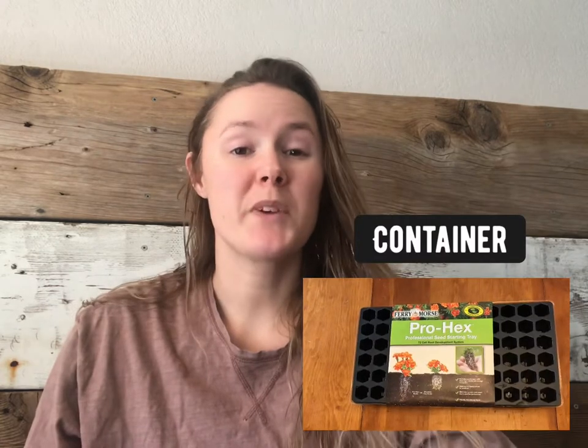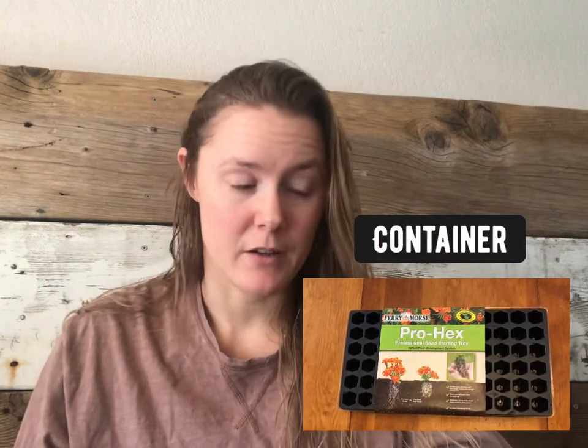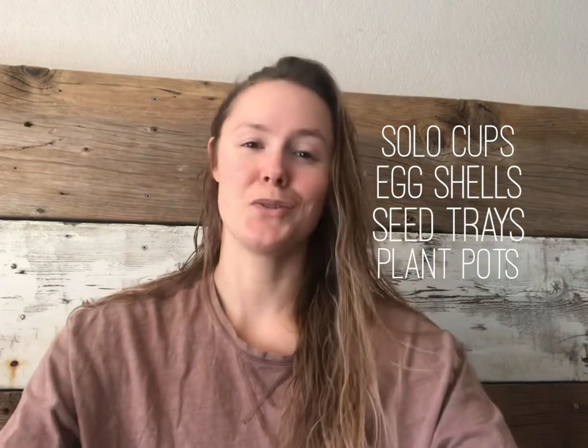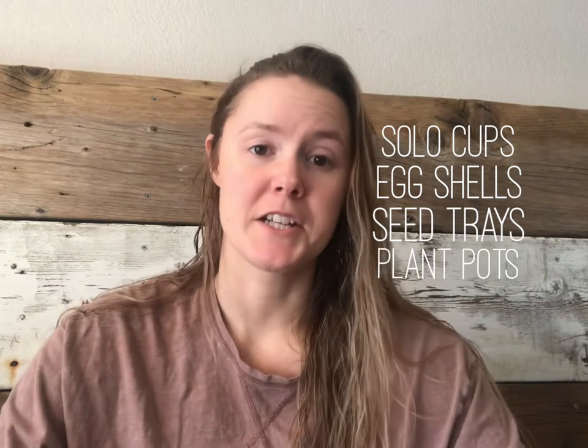You can use pretty much anything for a container. You can use solo cups, eggshells, or seed starting trays. You really are only limited by your imagination.